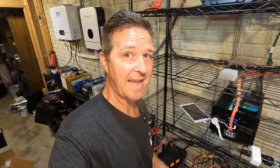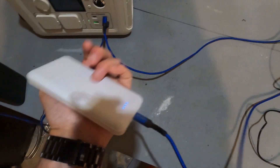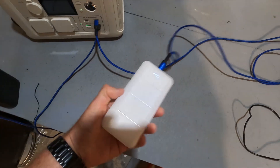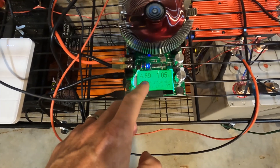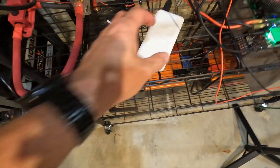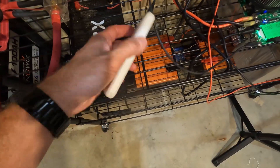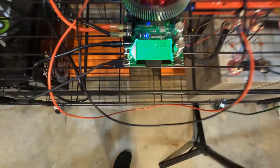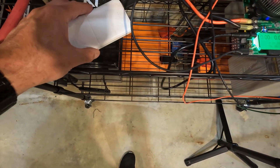Let's go ahead and do the next one. This off-brand 15,000 milliamp hour battery bank — I got this on Amazon, I think I got two of them for $25. The test has started, running at 4.89 volts pulling 1.05 amps. The capacity test for this generic battery bank is finished. It's a 55.5 watt hour capacity bank and the test shows 26.67 watt hours, so that's about 48 percent capacity.